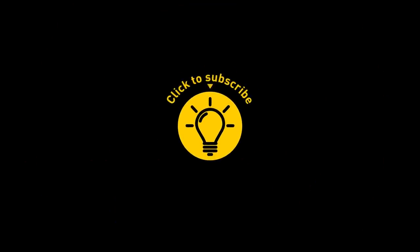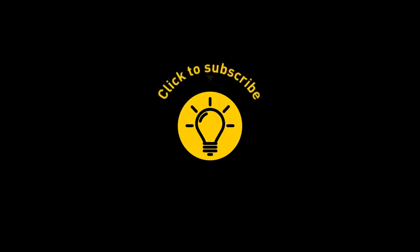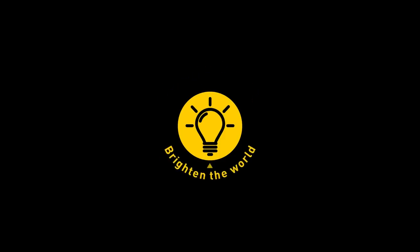If you learned something new today, give the video a like and share it with a friend! Here are some other cool videos I think you'll enjoy — just click to the left or right, and remember: stay on the Bright Side of life!